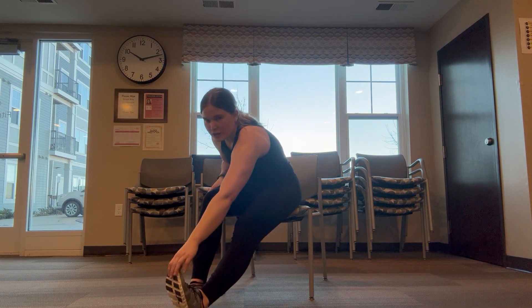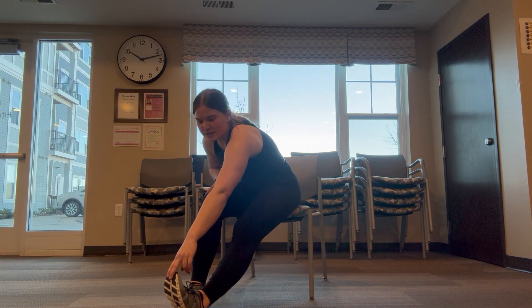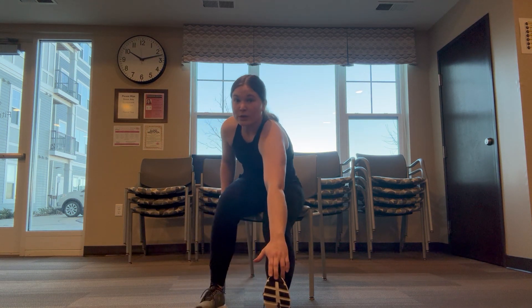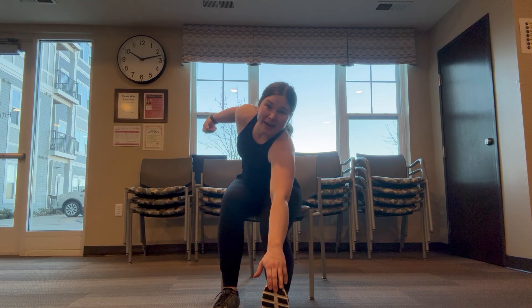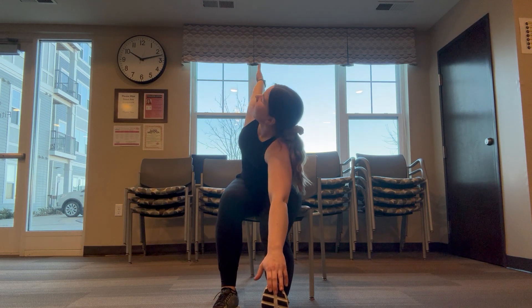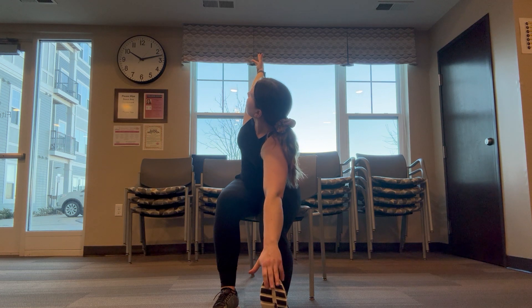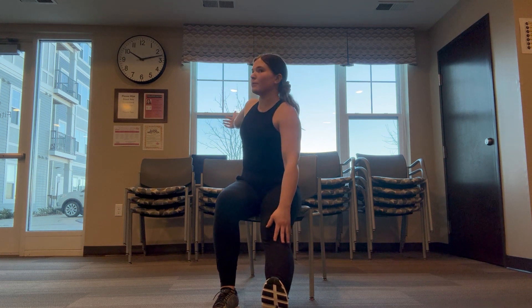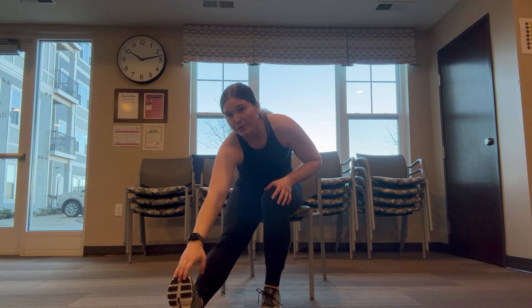And then pull those toes back to that shin, touch that hand to that toe for an extra hamstring stretch when you're ready. And then we get really complicated — my hand is going to go behind me, my gaze is going to follow. Awesome job, drop both of those hands, beautiful. Switch out, touch that other hand to that other foot.